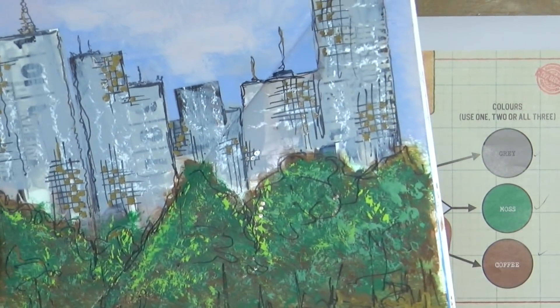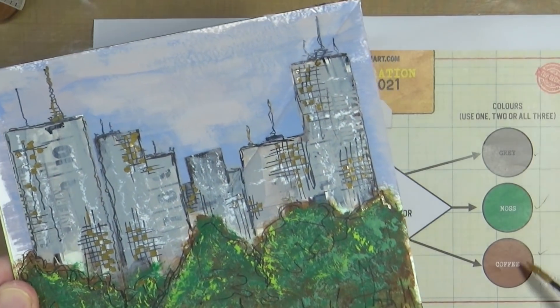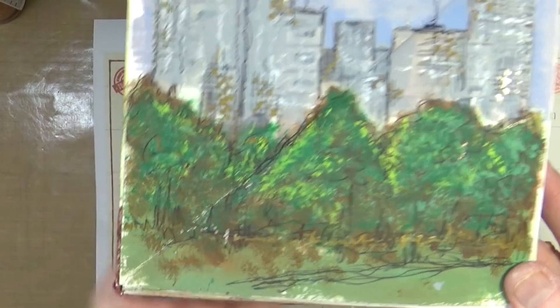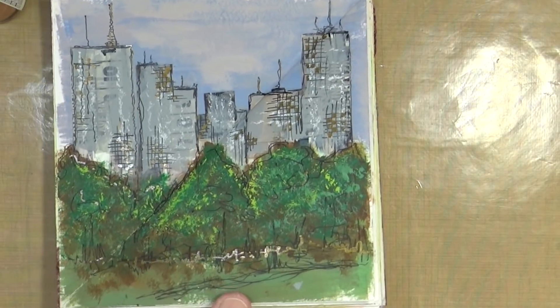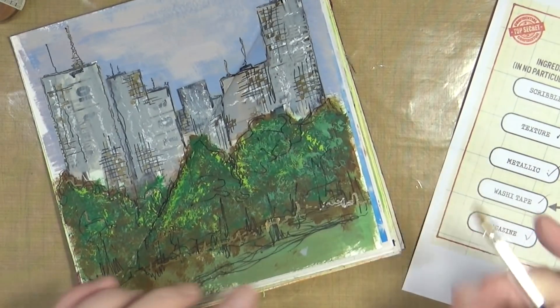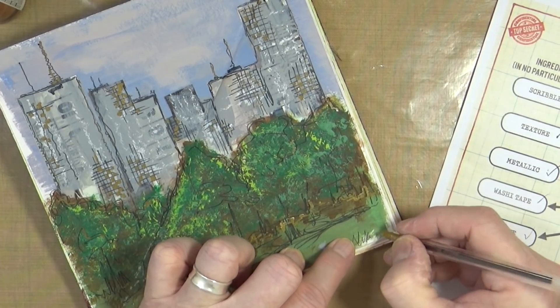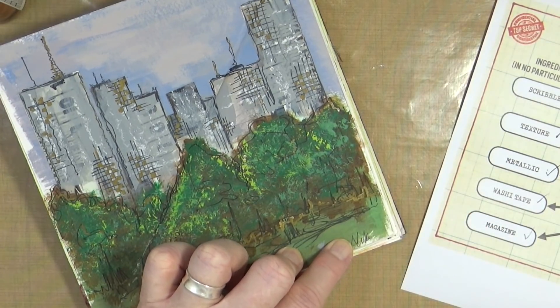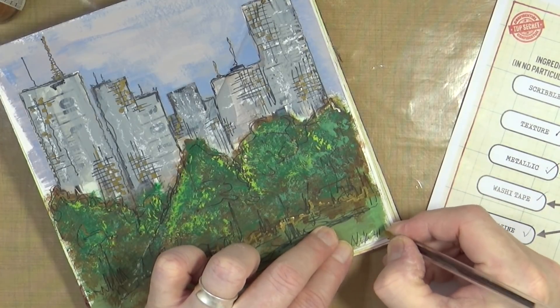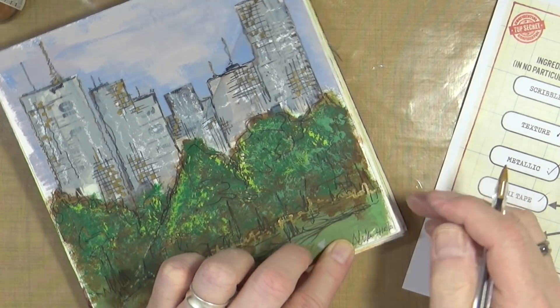Let's tick off the checklist. Scribbles — yes. Texture — yes. Metallic — yes. Washi tape — yes. Magazine — yes. Gray, moss, and green — yes. There we go. There is my art journal page for the month of December 2021. I'll finish off by signing it at the bottom and putting today's date: 4th, 12th, 21.